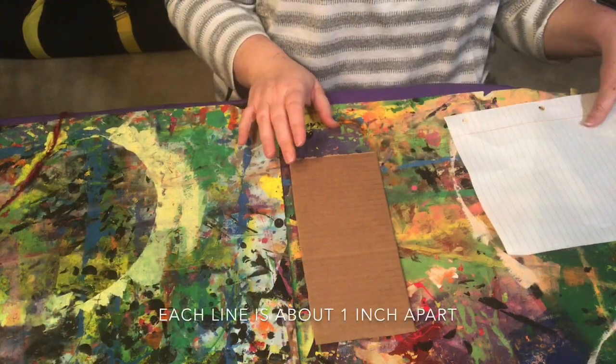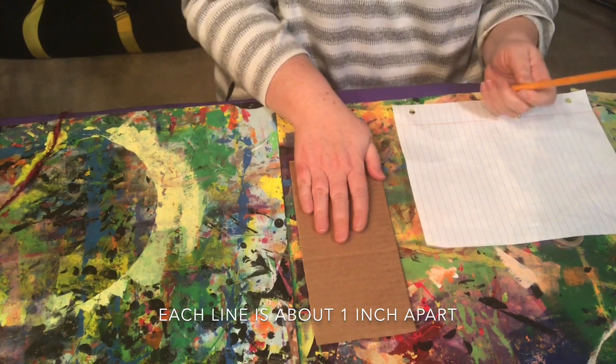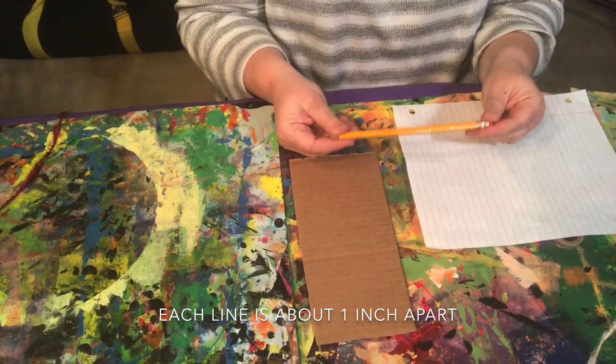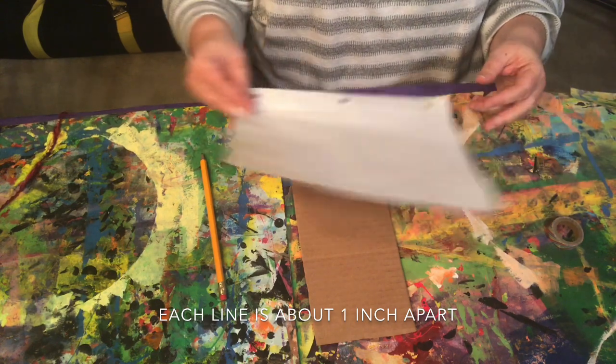First, we need to make a loom with a piece of cardboard. It should be about the same size as your hand or a little bit larger. Use a pencil to make some marks, and you also need your piece of ruled paper.